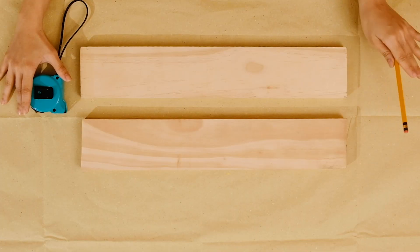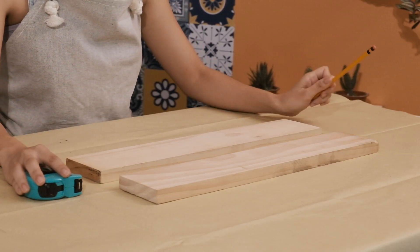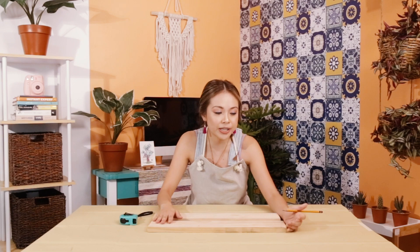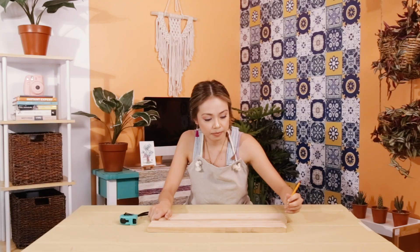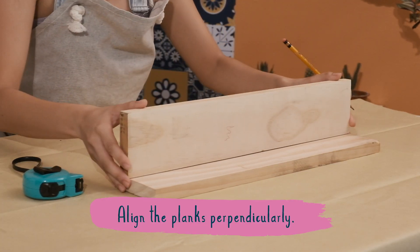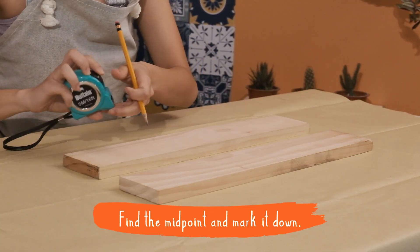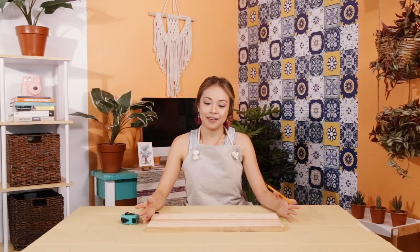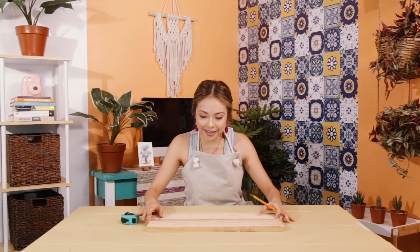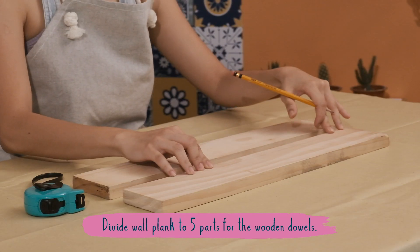Alright, first things first. I've got my pre-cut 4 by 20 inch planks, my steel tape, and a pencil. What we're going to do first is label which of the planks goes on the wall and which goes on top. We align the planks perpendicular to each other and mark it down. Now we find the midpoint, and I'm going to be dividing the wall plank into five parts — this is where we are going to be placing the wooden dowels.